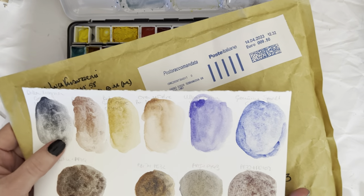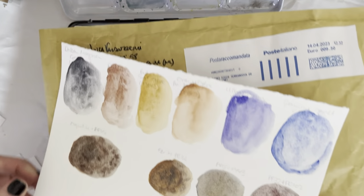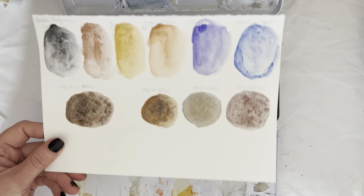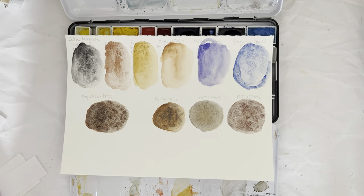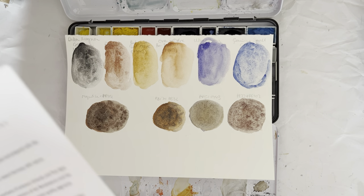Hello everybody, welcome to my channel. I got a little package from Italy today and they are my new De La Mania watercolors that I've ordered. And I thought maybe we'd just unpack them together.